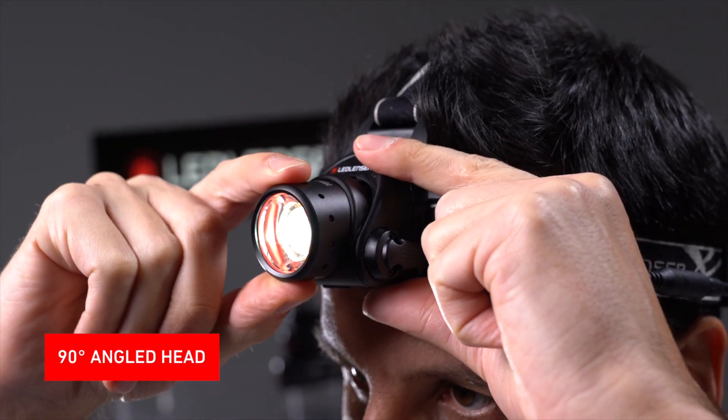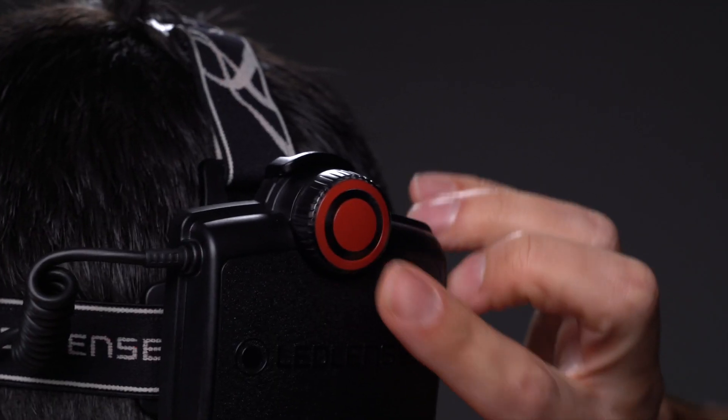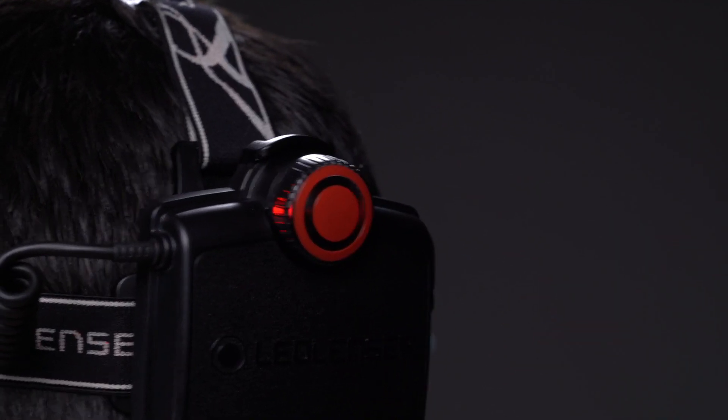Like the H7R.2, the lamp head is adjustable. It's dimmable, it has the same rear safety light and a transportation lock.